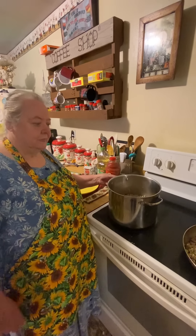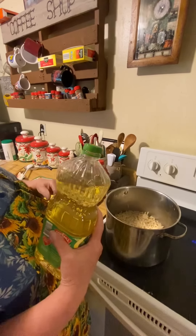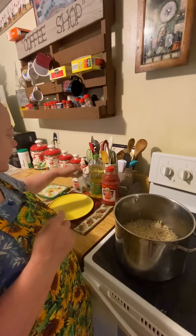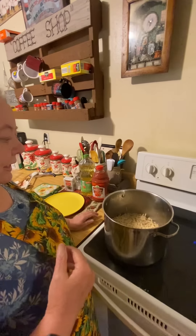Then I drain it. Here's the other ingredients: I put about two tablespoons of canola oil in it — pure canola oil — and I salt it down. That way it doesn't stick together.